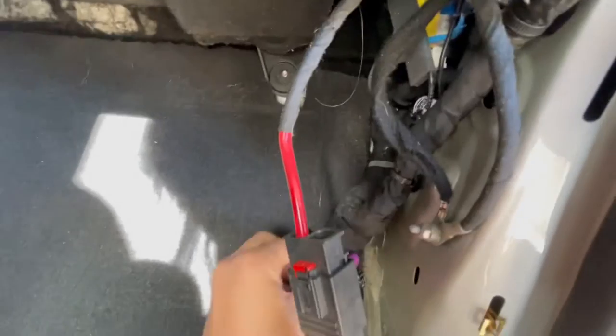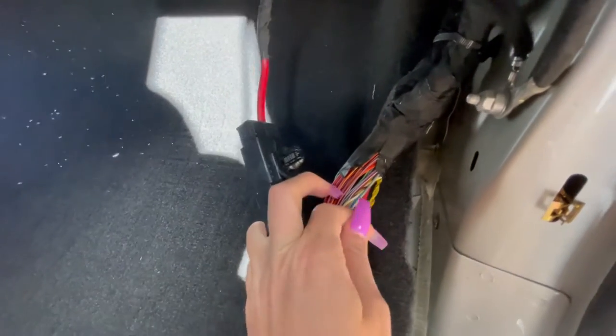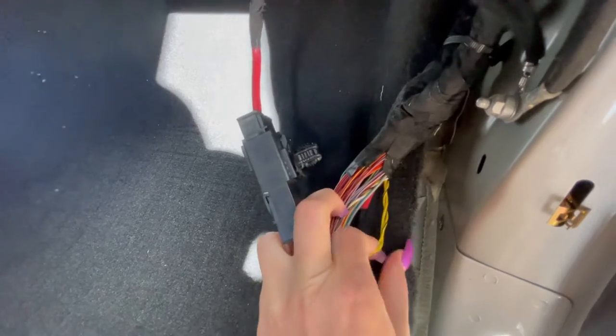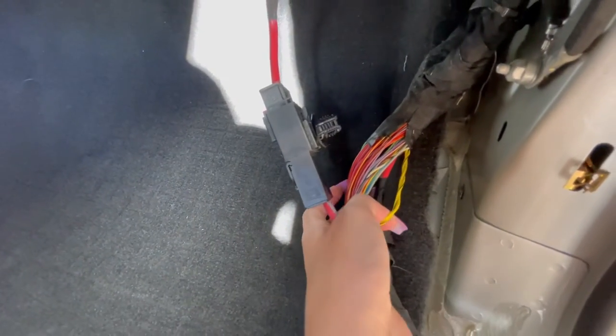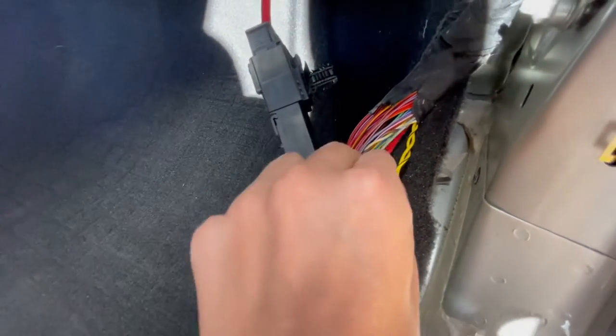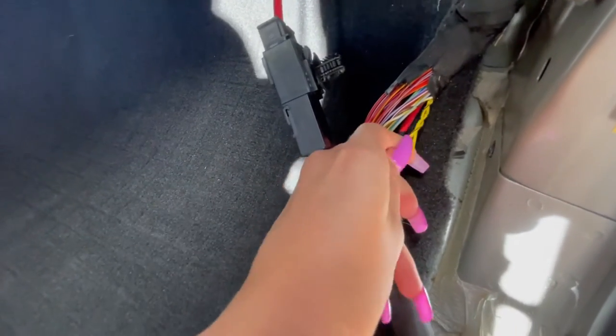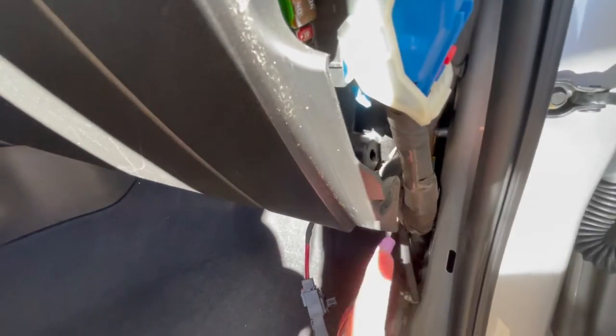If you come down here and follow all this down and pull this out, these are the two wires — the black and yellow braided wires — that are supposedly the original stock sub wires that come in here. This is the high and low, so we're gonna tap into that.